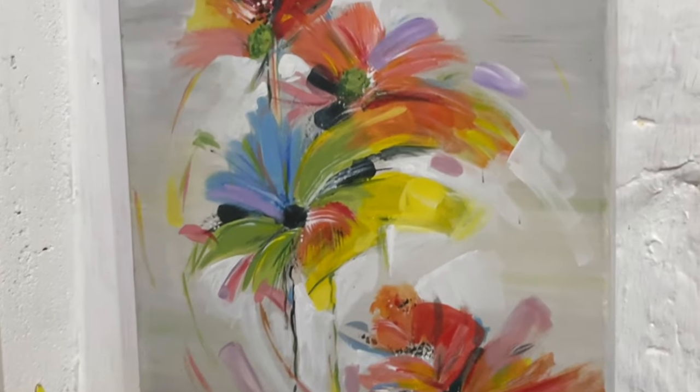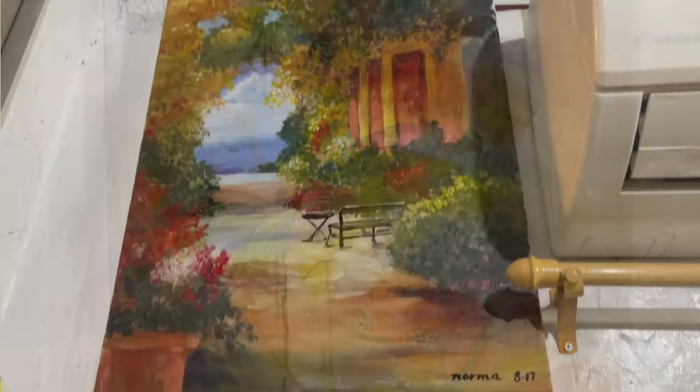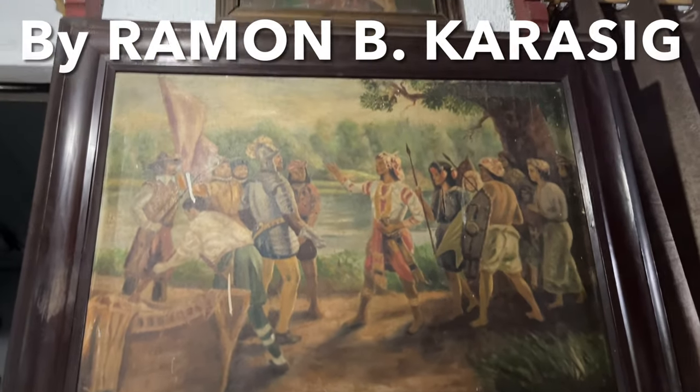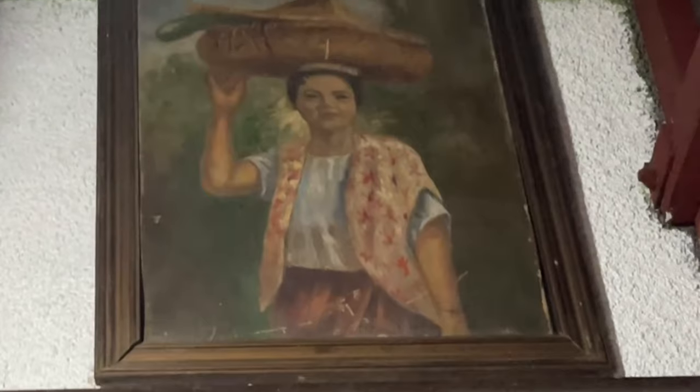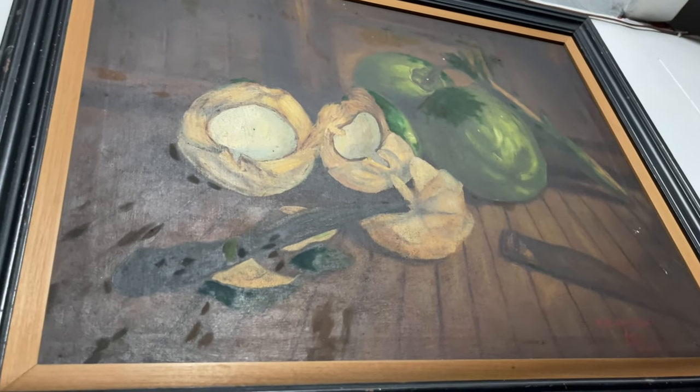This one is an abstract work, another exercise. I'd like to mention that my father was also an artist and a photographer. This is my father's work: the Landing of Magellan, and the lady selling some vegetables. This is also my father's work.